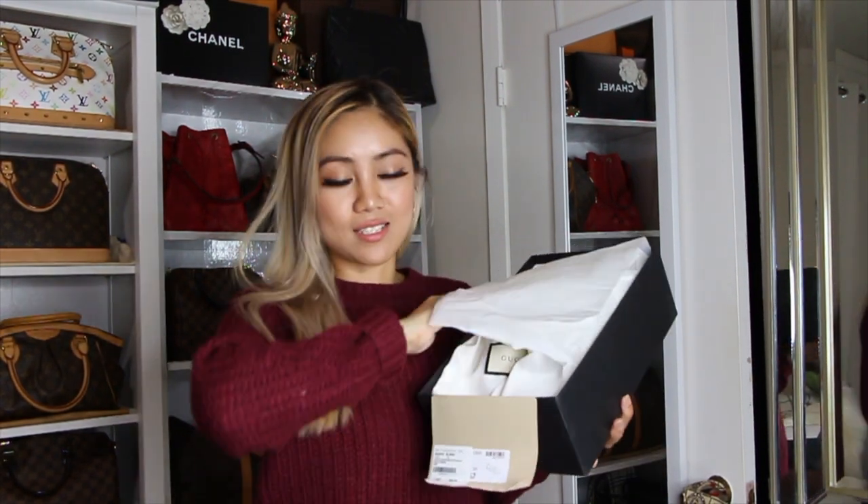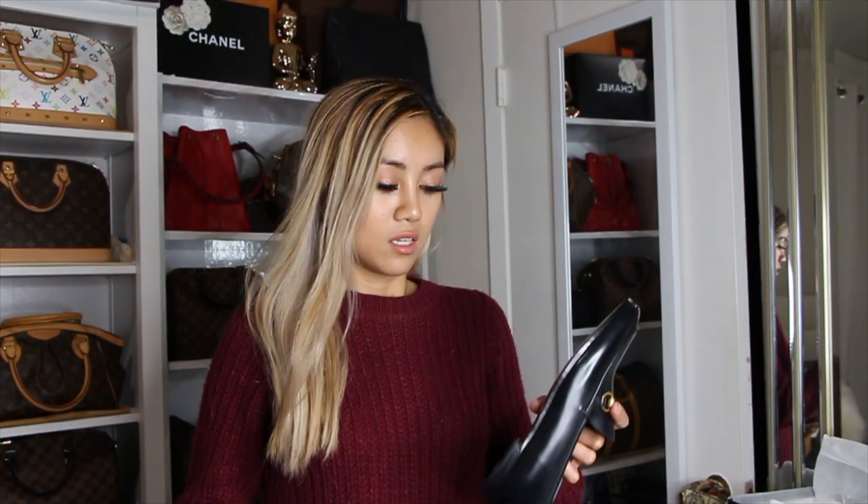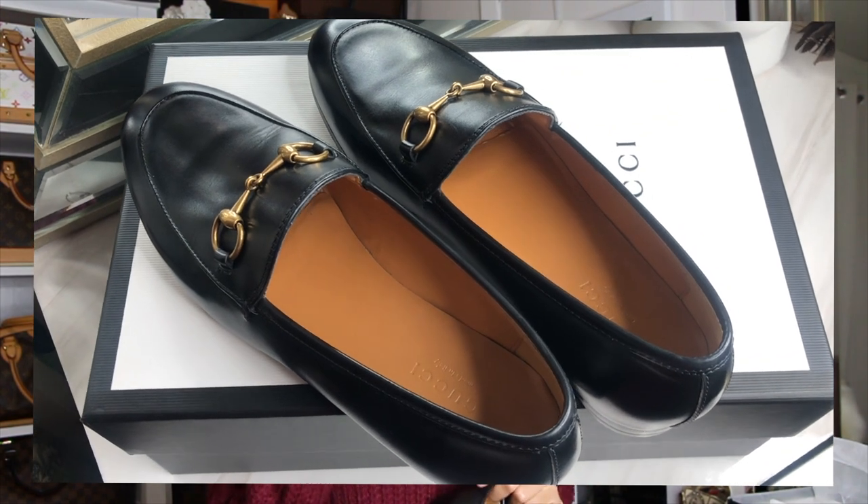So I bought a Gucci loafer — this loafer is called the Gucci Jordan. For reference, I am a size six and a half but I got this loafer in size 36. The width of it is perfect, it snugs my foot, but the length from toe to ankle has a little bit of gap, which I like because I can still wear socks.